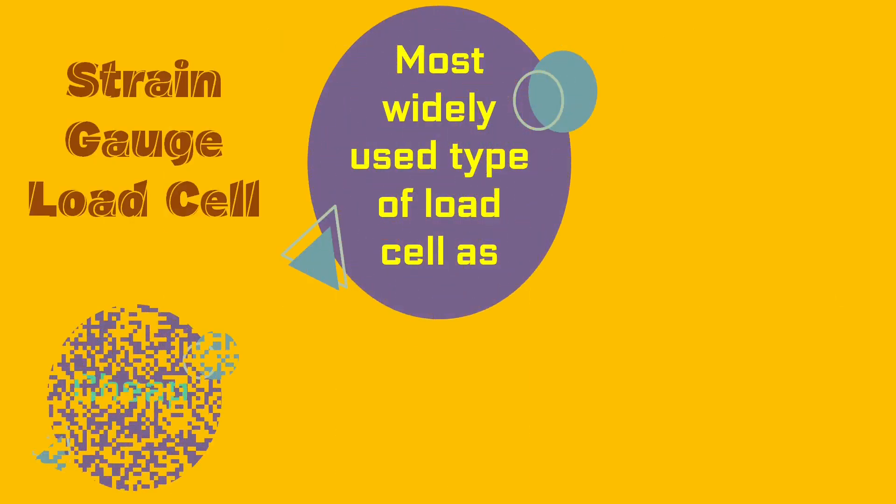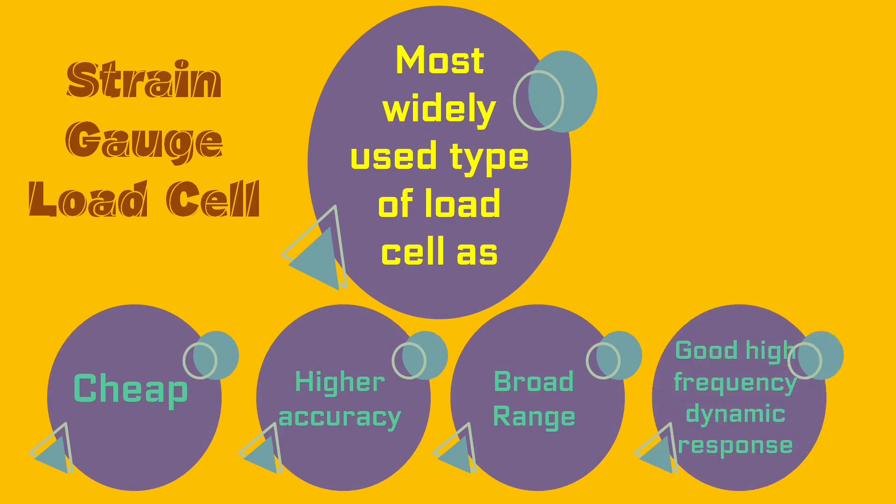The most important aspect of strain gauge load cells is that they are quite cheap. Being a cheap option combined with good accuracy and range results in their widespread use — the most wide use among all types of load cells.